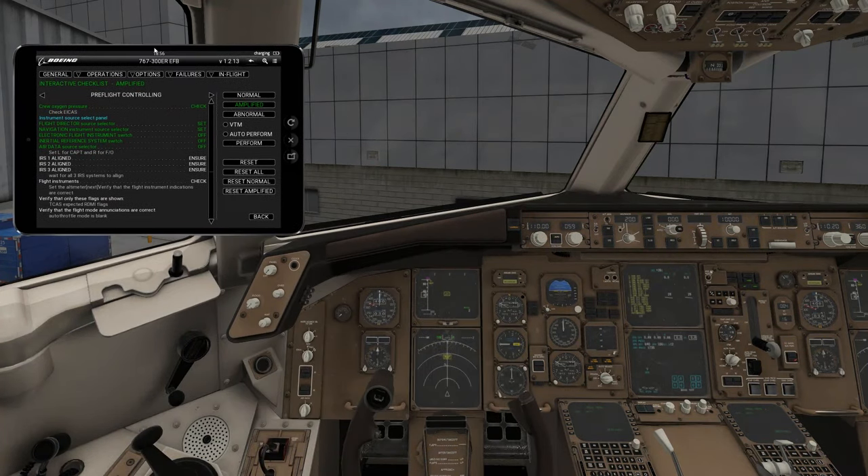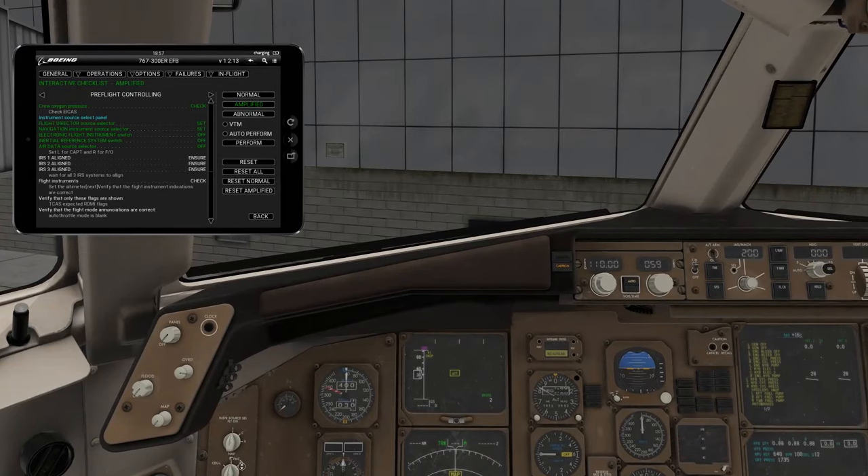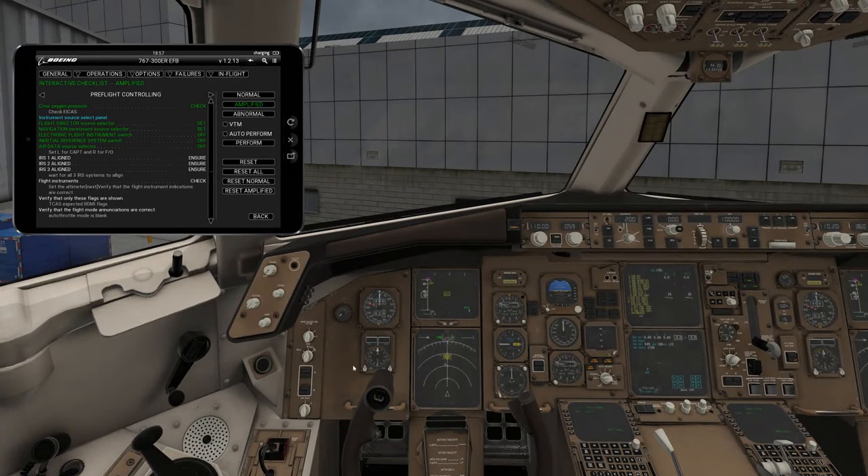What we're looking for is the flight director source selector, which is going to be over here. You're going to make sure it's in the left position — left means it's pulling instrument data from the left. There's left, right, and center; we're pulling from the left. Navigation instrument source selector should be on the FMC. There's a left and a right; we want to keep it on the left. If your left FMC broke mid-flight, you could switch to the right FMC. But we're using the left FMC, so it remains on left.